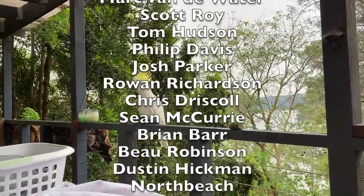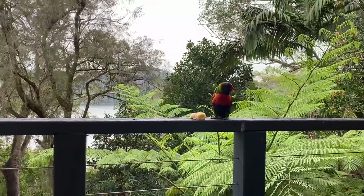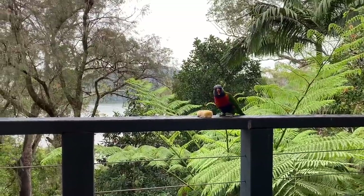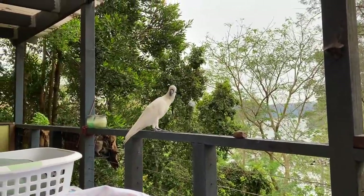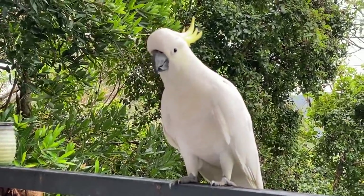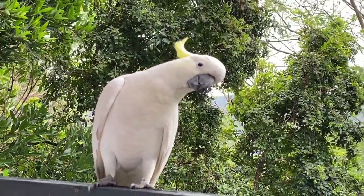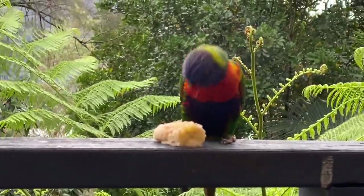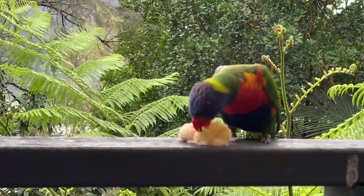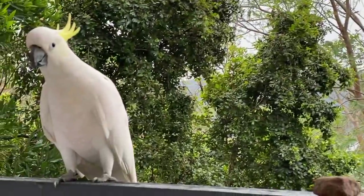Not happy with your arrival at all. Eat your banana. I don't think you even like banana — you're more of a seed guy. Oh, you do — you love banana.